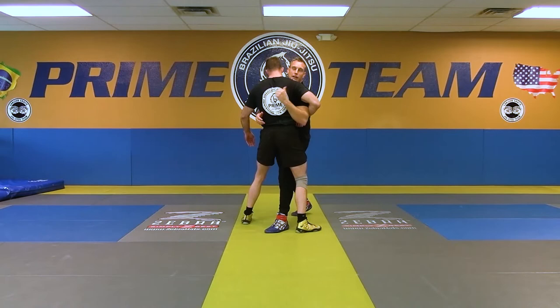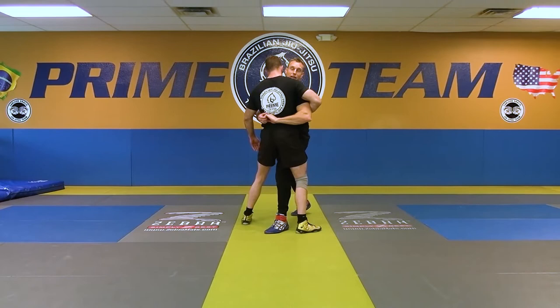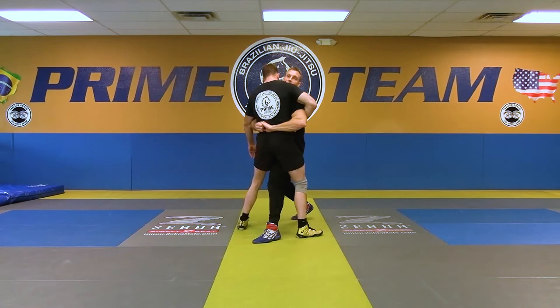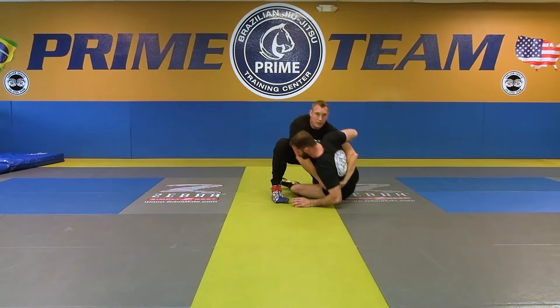So I end up here in this double underhook position. What I want to do is finish my arm drag — the same movement I had before. I'm going to take my hands here, cinch, and change my levels as I cinch on his back. Hips in. Look at how it elevates his back leg. Now all I got to do is corkscrew and take a big step — taking him either straight down to his back, or if he bellies out, you still get your points.